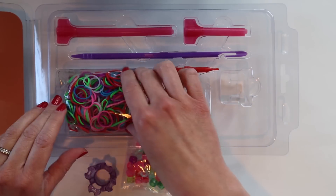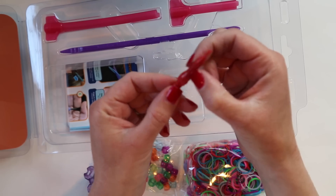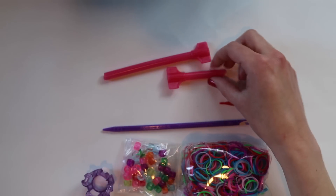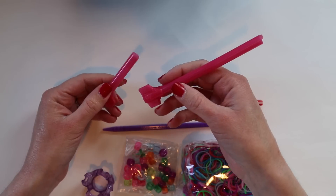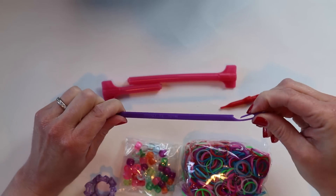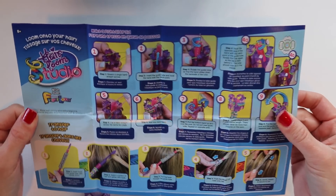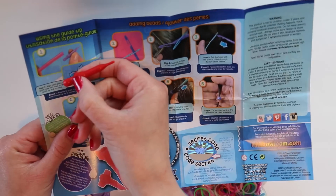We've got beads to put at the end of your hair, a bag of really bright colored rubber bands, a red thing, a purple hook, and two pink guide tubes. So this is our small guide tube and this is our large guide tube. This is our hook — it's breakable so be careful with this one. That's the needle, and those are our instructions. The red thing is the guide tip.